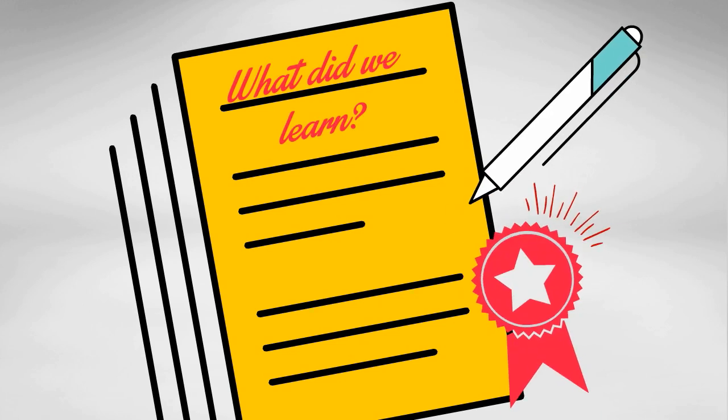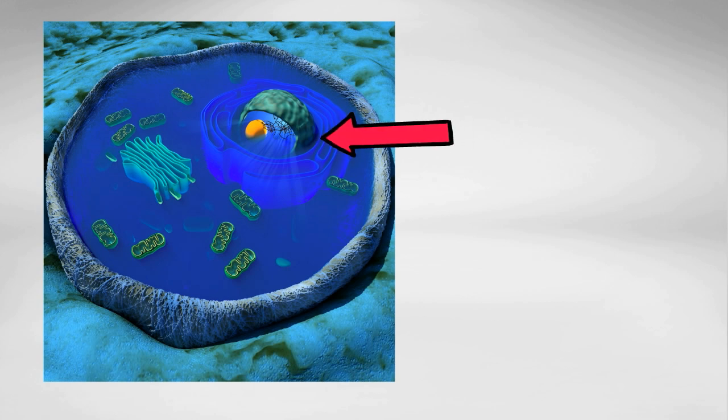What did we learn from cloning Dolly? The main thing was that it helped advance stem cell research, and it proved that the nucleus of an adult cell had all the DNA to give rise to another animal.